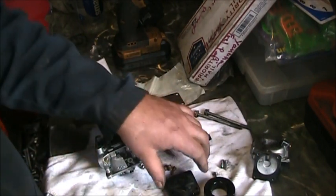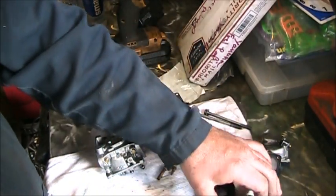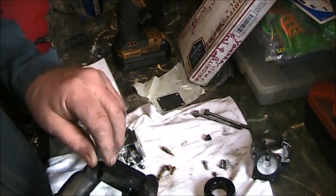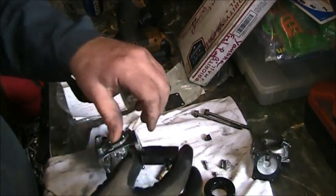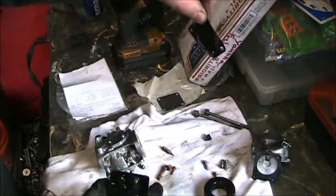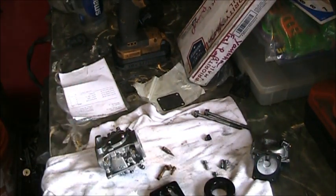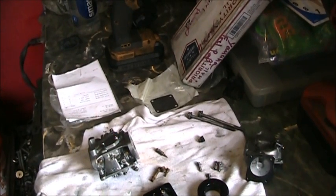Let me get it all put back together. Just pay attention to the order that things come apart. Get this old gasket — this old crinkly, crinkly winkly — get him off of there. I don't think you want to sit here and watch me screw this thing together. I'll be right back.